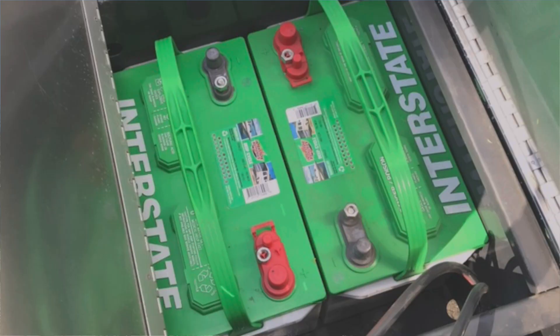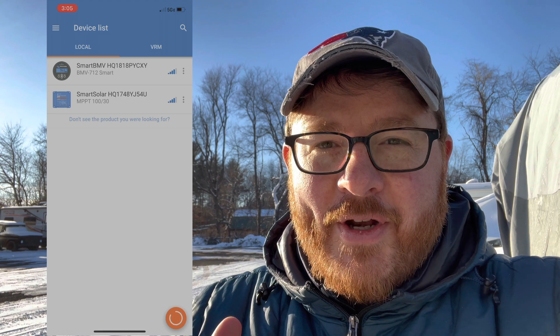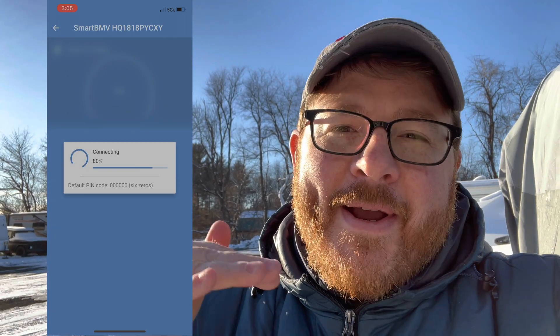Contrary to popular belief, I have just normal lead acid batteries — Group 27 ones. I don't have very big batteries because they're consumable, and if I have to replace them every few years that's fine. The solar panels actually take good care of them. I've also really focused on the demand side — I try to run very little power when boondocking, and even with four of us that hasn't been a problem.